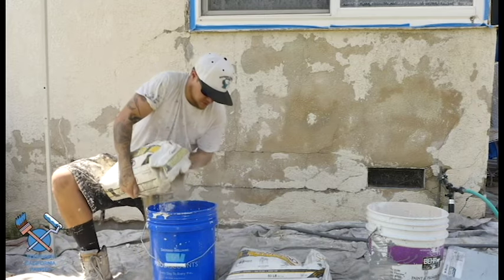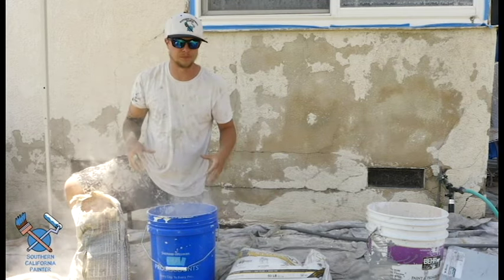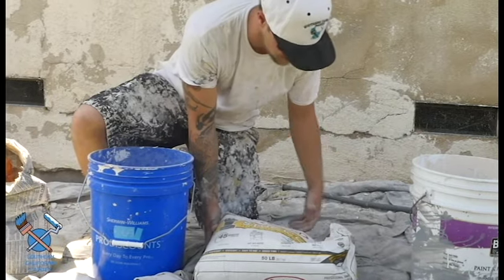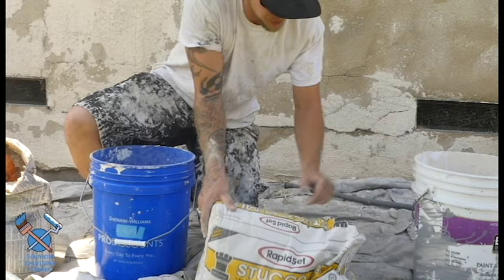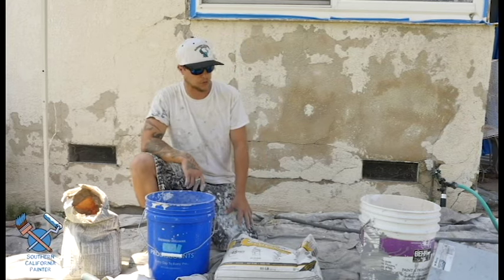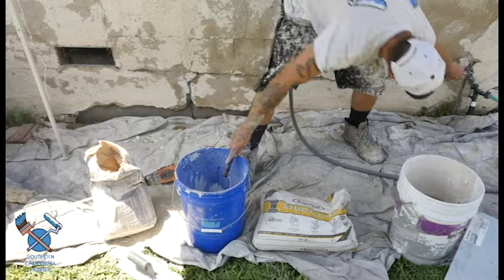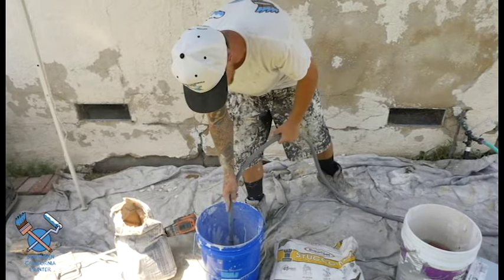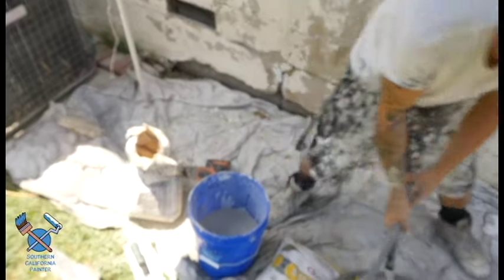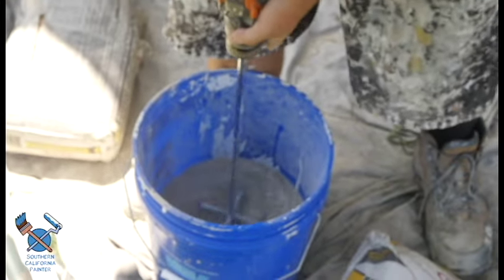Alright guys, right now we're going to mix our stucco. You don't necessarily want to fill the whole bucket up — you want to keep mixing throughout so that it doesn't dry out and stays consistent. The product we're using is rapid set stucco mix, just because I needed it to dry fairly fast so I could paint it today. You can get this at Home Depot, Lowe's, or any general hardware store. So I'm going to get some water going and mix this up. Remember, less is more — you can always add more water, but you do not want it to be soupy. The goal is to not have to add more stucco mix to dry it out.